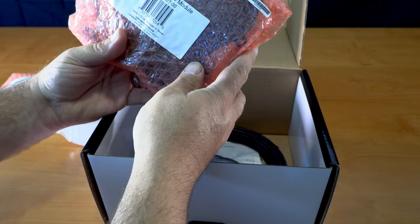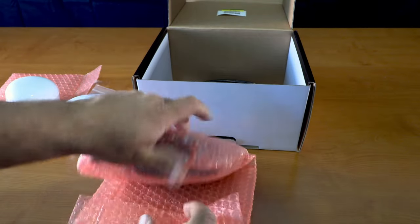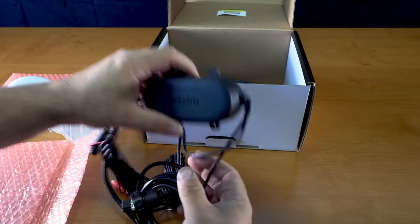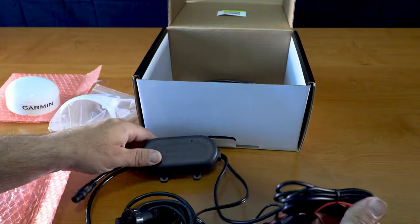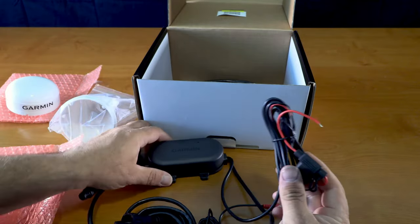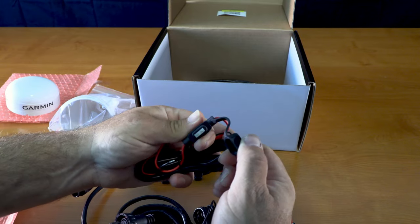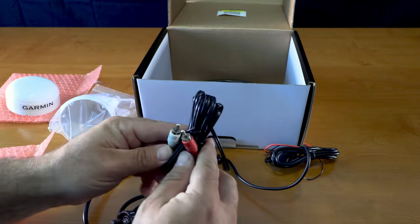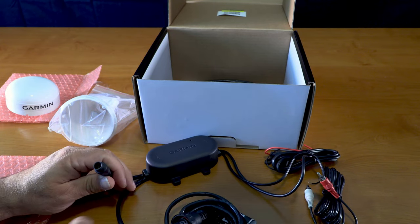This is the power audio module. Here's your actual power side — it comes with a 2 amp fuse. You have your RCA jacks — this runs your audio down to your radio. You have your RCA jacks where your line comes in.